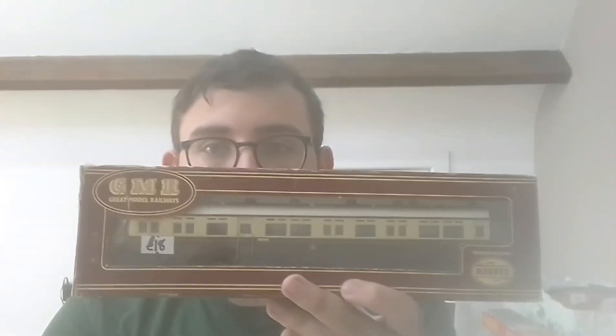Hello everybody, Thomas Lucas here and welcome back to the railway, welcome to another review. Today I have a brand new coach from Airfix, which is this — the GWR Auto Coach.